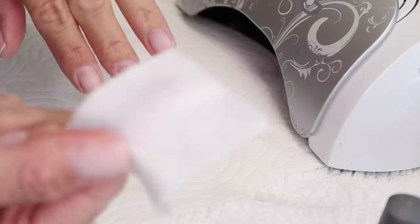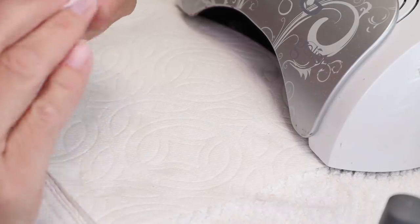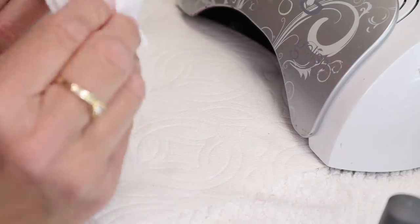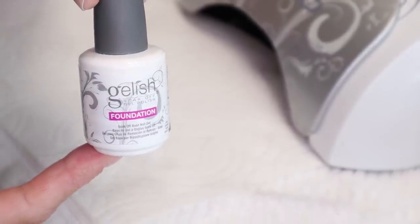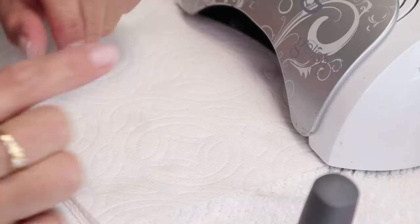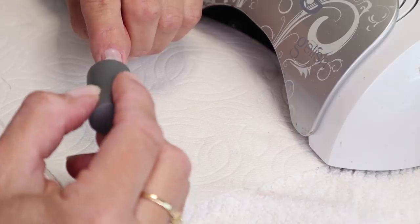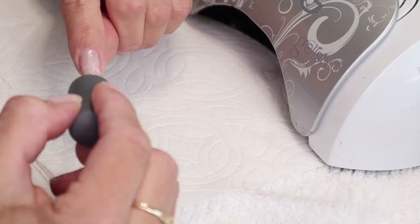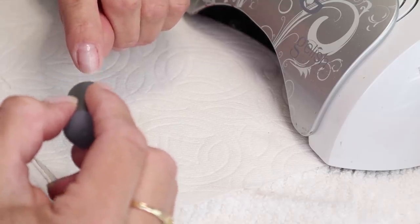Now it's time to get started. I'm going to take a little piece of cotton with some acetone on it and just wipe off any excess oils that could have gotten on my nails, to give the polish the best chance to stick. Then I'm going to use the Gelish foundation — that is my very favorite base coat. Apply a thin coat — it's really important that you do very thin coats. You want everything to be able to cure under the light; if it's too thick, it will not cure properly and you'll just have a sticky mess.